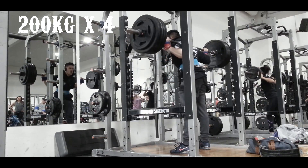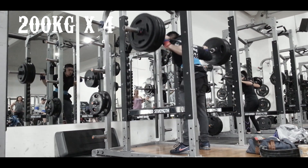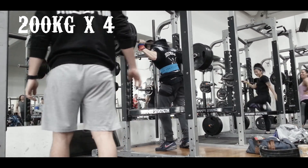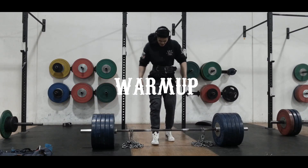Even when I'm lifting, things go wrong as well. Like this set of 200 for 4 — my top set for today. I just set the pins too high and couldn't re-rack it. The right side just wasn't high enough and I had to ditch the weight. Nothing much these people could have done about it, just had to let it go.